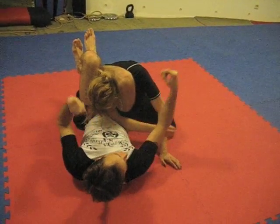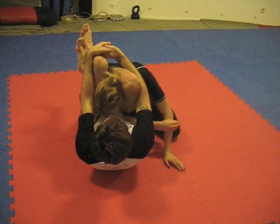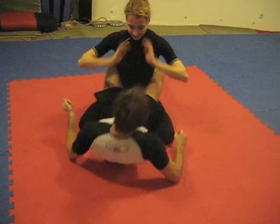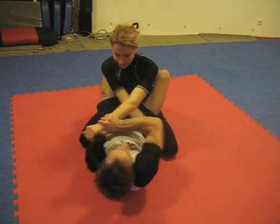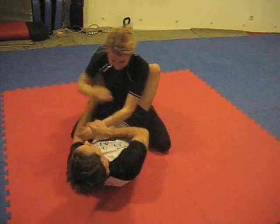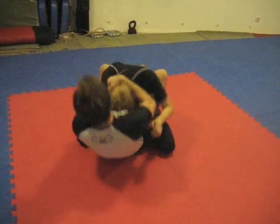Sometimes it's good to practice your triangle without your hands. I posture up, maybe I'm playing here. She doesn't like this, she wants to break it — always — so I posture.